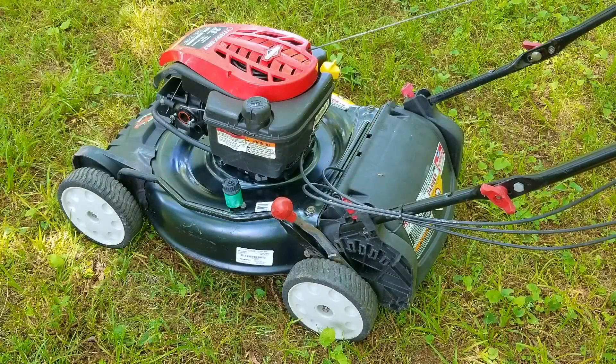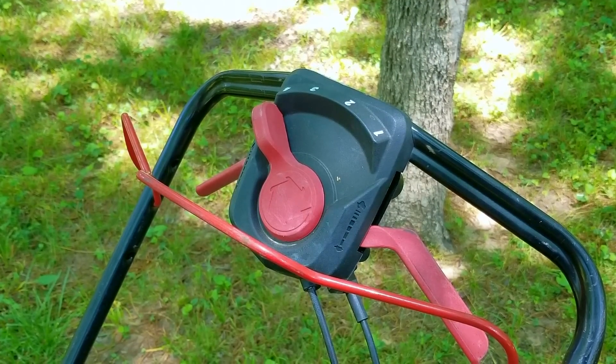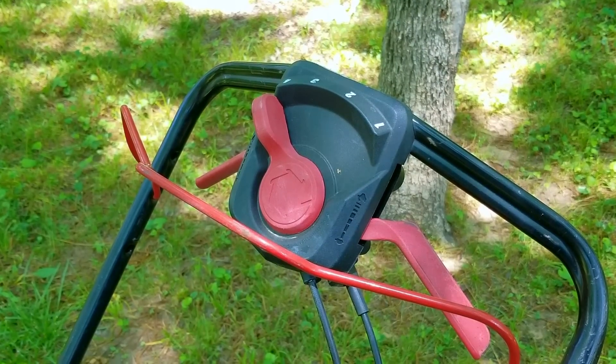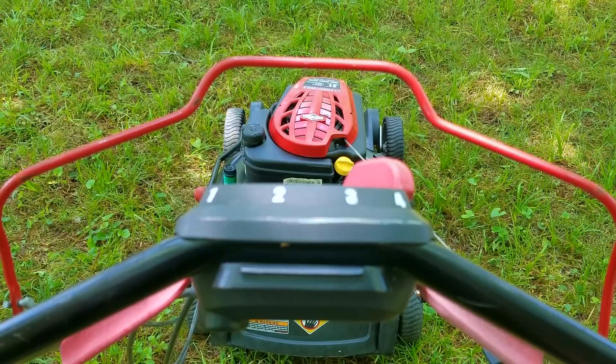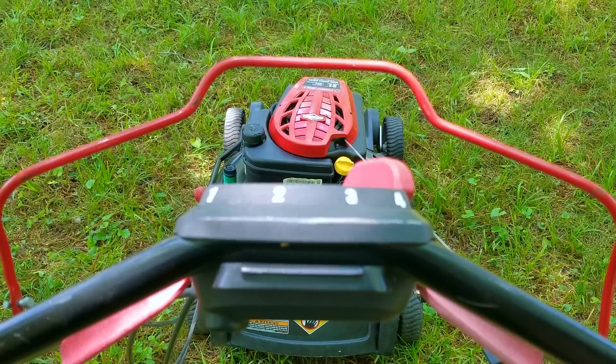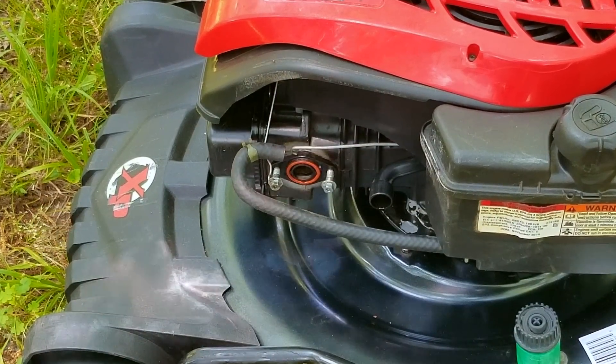In today's video we're going to be looking at this Troy Built lawn mower, and the problem is that it has multiple issues we need to fix so we can use it or sell it. The first issue and the worst one is that it has a major oil leak coming from somewhere underneath the engine. The other issue is that the carb is leaking a lot of fuel, which is obviously unsafe. And while we have the mower on the table we'll also try and figure out why it's a lot tougher to push around than it's supposed to be.